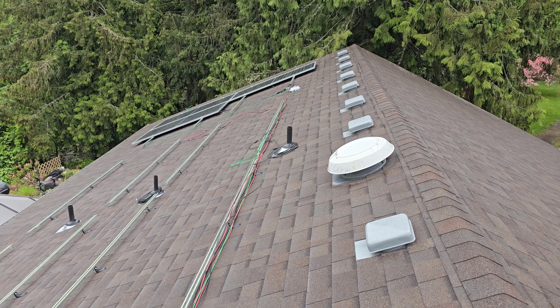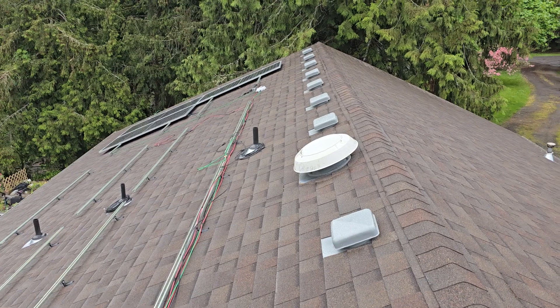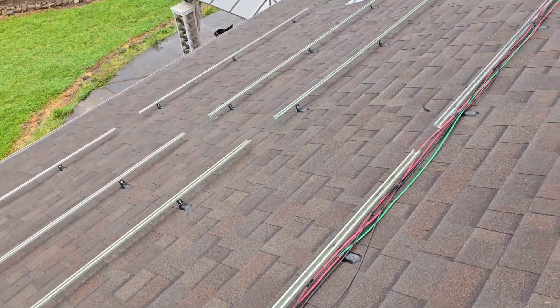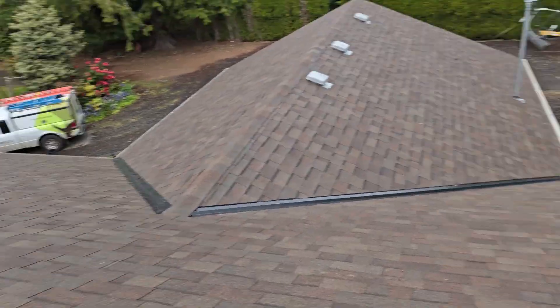Right now there's only three panels up here because I'm having some issues with hardware not fitting right on the unistrut. But we will have 32 panels total, and this part of the roof will actually have 22 panels.